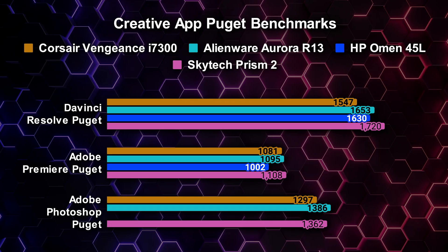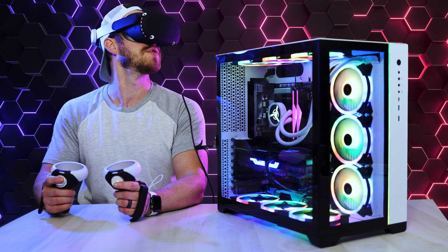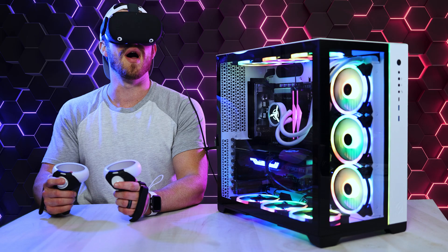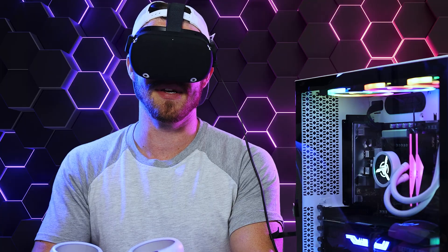Every game I tested with my Oculus Quest 2 headset connected to the computer looked fantastic and was very smooth, and our VRMark benchmark score confirmed this with a very high score of 18,452. I'd say this is definitely VR-ready.